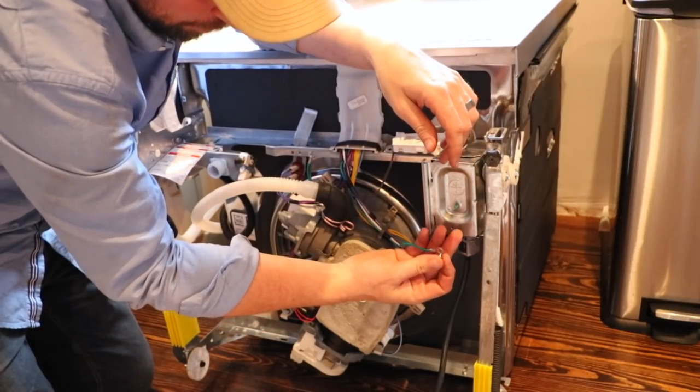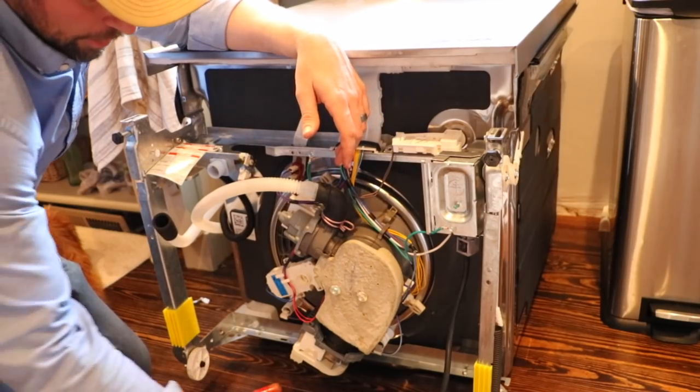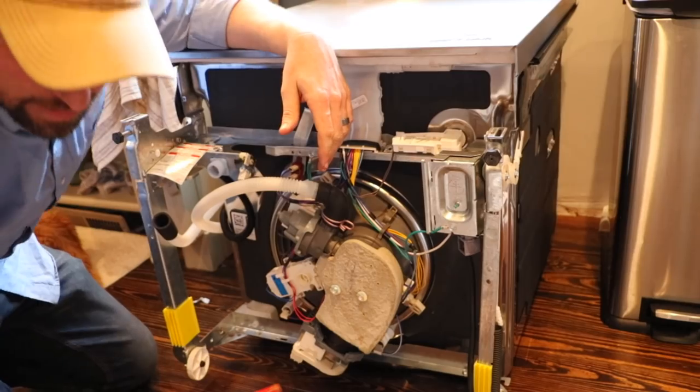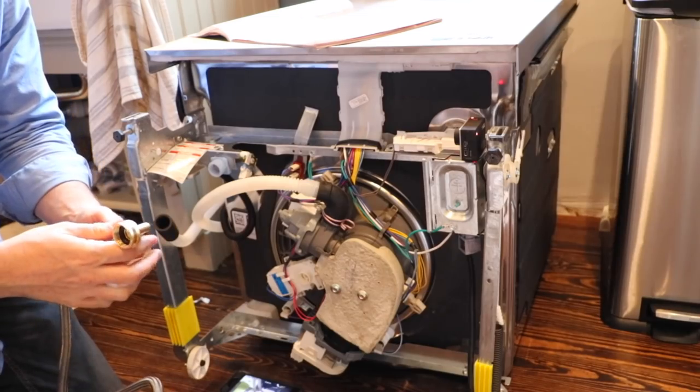We actually didn't have to remove this external ground wire. So there we go — we've got our power cord connected. The next thing I'm going to do is hook up the water line.